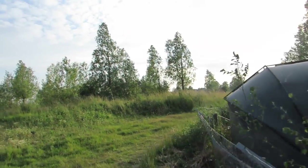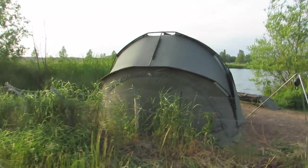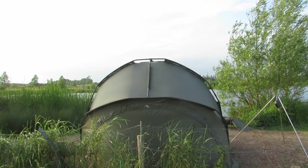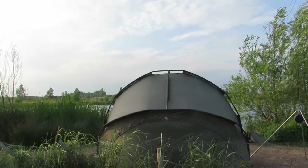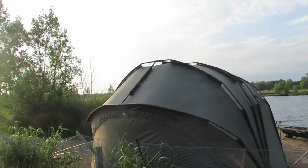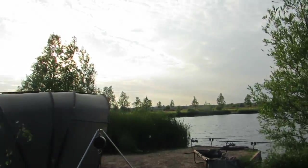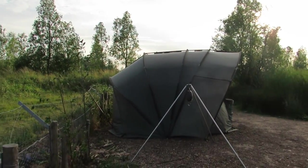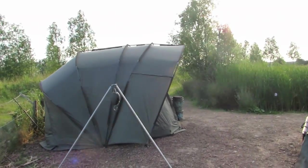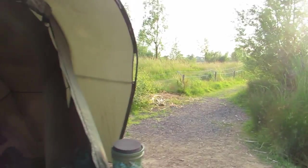Here's a view from behind the bivy to give you an idea of the size. What I like about it is that with my other bivy — the JRC Quad Dome, which is a nice big bivy — it was only 1.4 meters high. When you're doing six or seven day sessions, not being able to stand up is a bit of a problem, especially if your back's not a hundred percent.